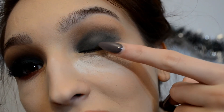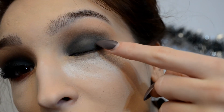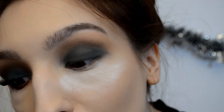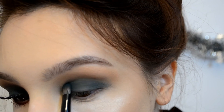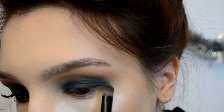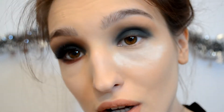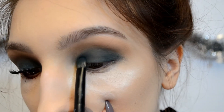I don't know if you can see, but because I blended the edges, a little bit of the pigmentation has gone off my eyelid, so I'm going to go back and place some on top. With the same brush I am picking up Swallow and placing it into my inner corner and outer corner.